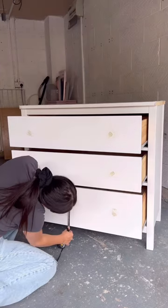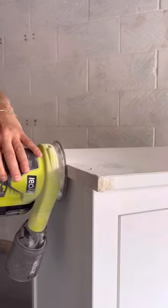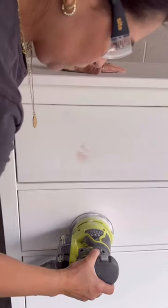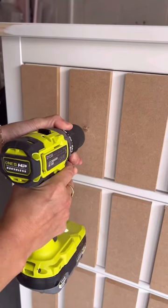I filled in the holes and measured the drawers, and got some spare pieces of MDF strips that I had laying around. I cut those all up, then sanded the piece down, also did the front of the holes, and then I attached these strips on and evenly spaced them out to the front of the drawers.